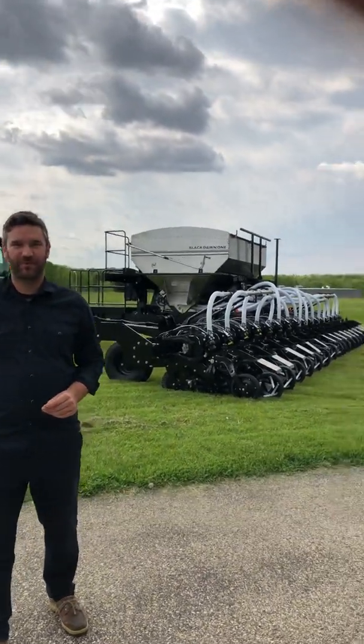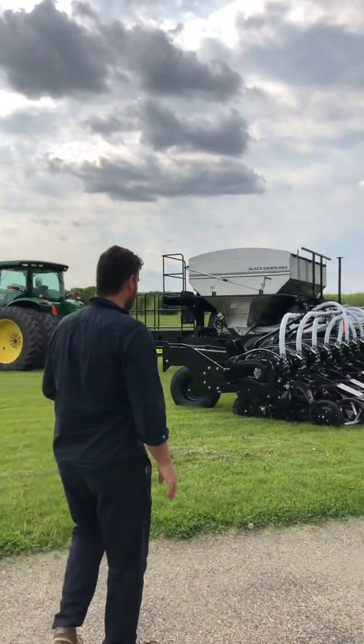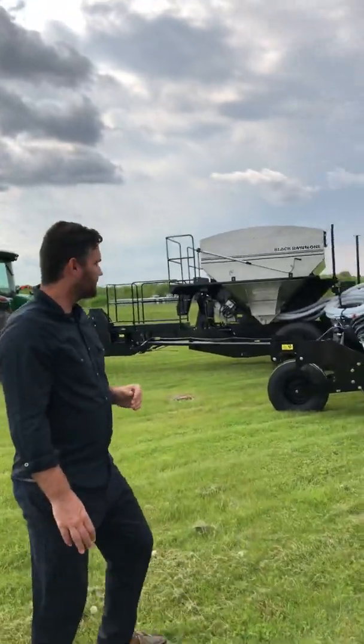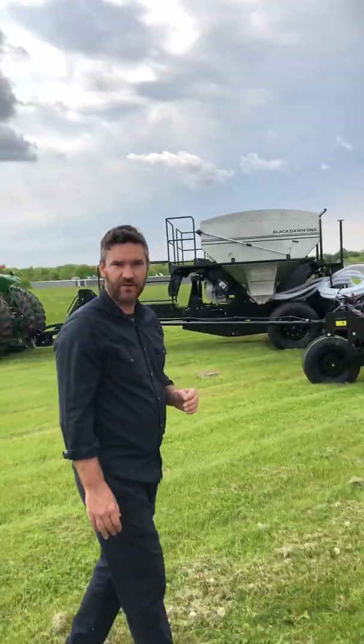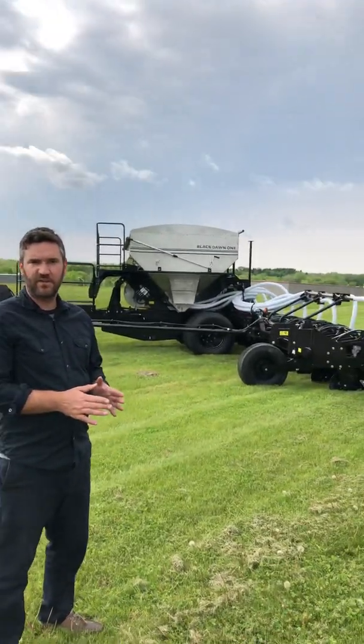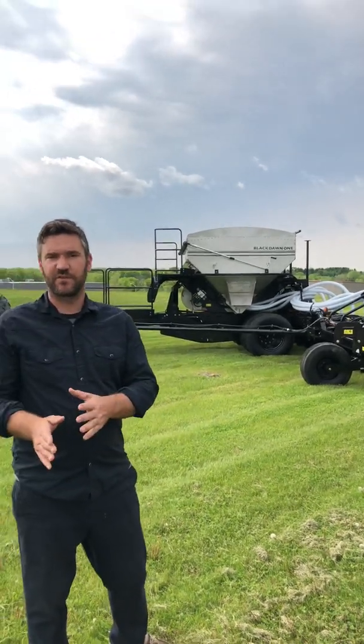Today we're going to introduce for the first time the new Dawn pull-type strip-till toolbar. I'm going to highlight a couple of the features for you. This is a pull-type front-folding toolbar that'll be available in a 16-row 30, 24-row 30, or 24-row 22 configuration eventually.